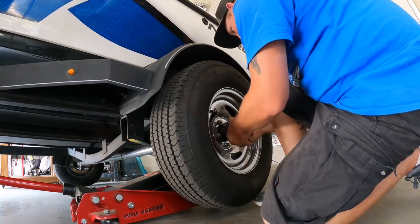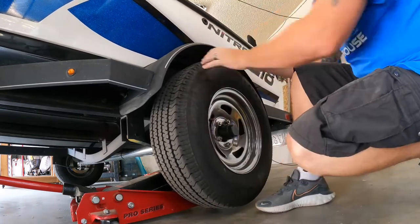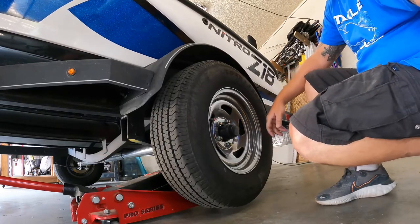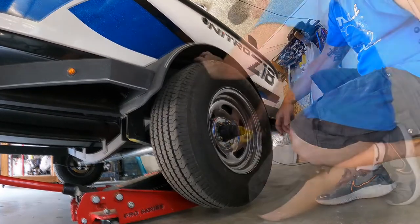I can actually feel like it has a little bit of play, so what I'll do is pull that cap off, fill it with grease, readjust, and get the metal ones put on.